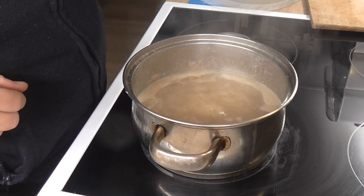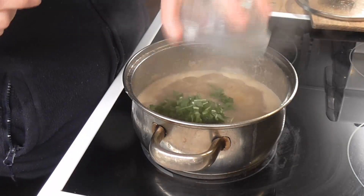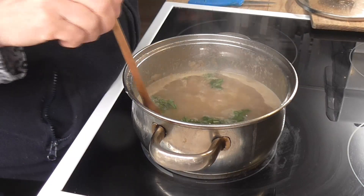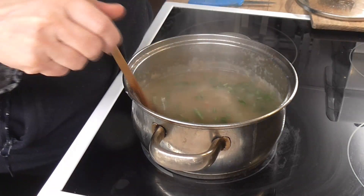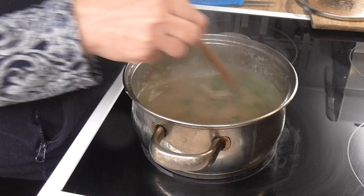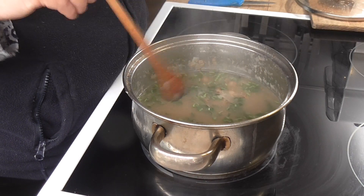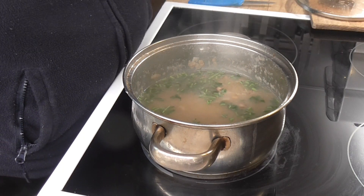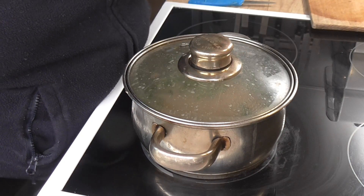Máme to povařené 10 minut a po 10 minutách si tam dáme pampelíšky nakrajené nadrovno i s vnitřkem žlutým. Nemusíte se toho bát, takže i vnitřky. Vezměte si spíš ty mladé listečky. Neberte tam už takové ty staré škarede, přestát léto, jenom takové čisté mladé. A necháme ještě 5 minut povařit.